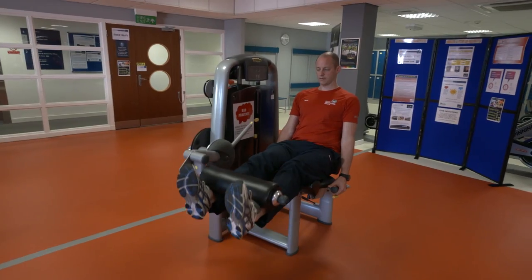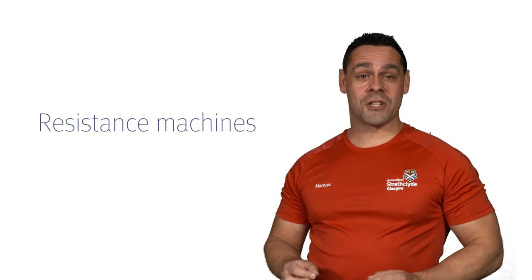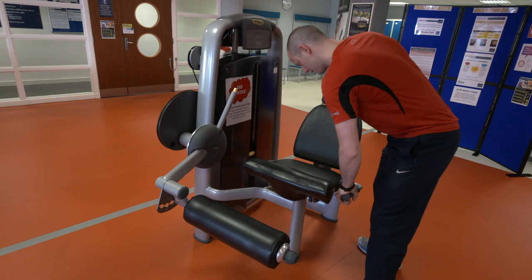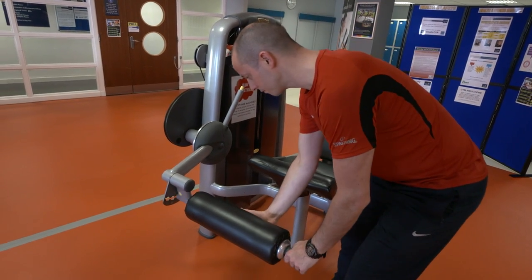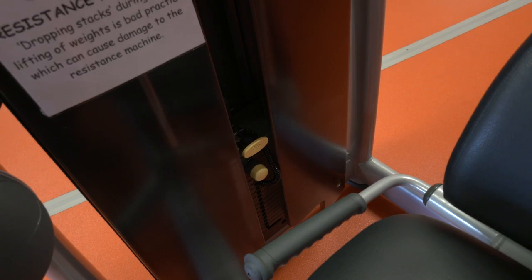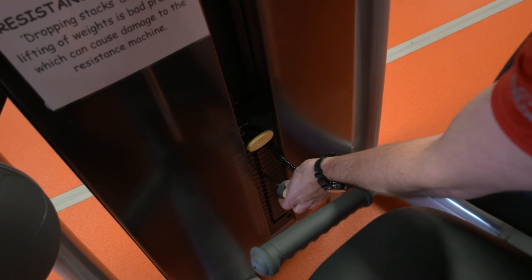We now move on to the single station resistance machines. These tone and improve muscular strength. Make sure you adjust all the levers before you begin your workout, so the machine is set up correctly to suit your height. To adjust the weight, use the selector pin and you're ready to begin.